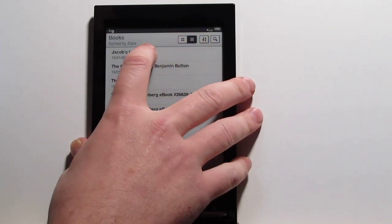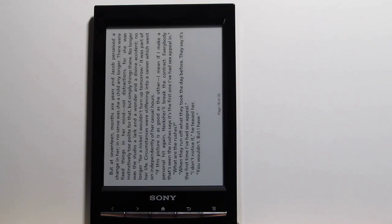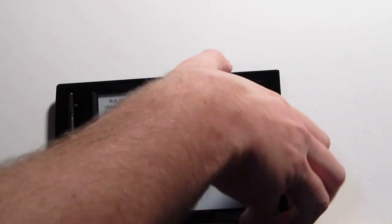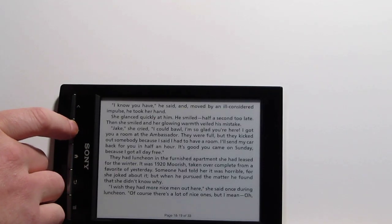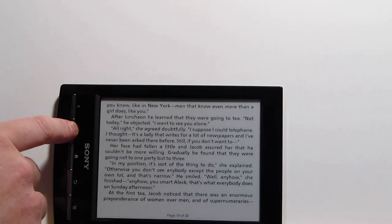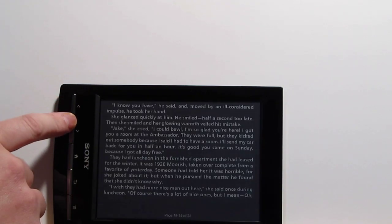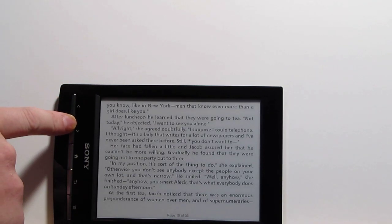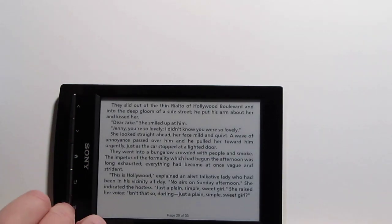When we go into a book, one thing I really like is landscape mode. If you ever had one of the older Sony Readers, landscape mode was a disaster because it would break the page down into two sections with overlapping grayed-out text at the top and bottom. Now it reflows the text perfectly — you don't have any of the overlap. I think they did a good job with landscape mode.